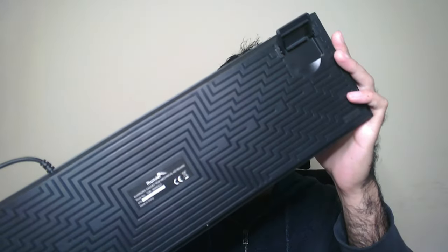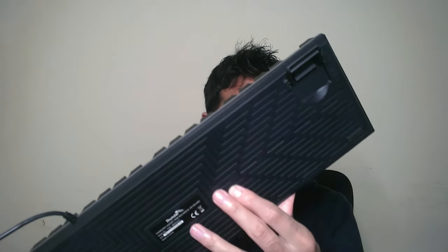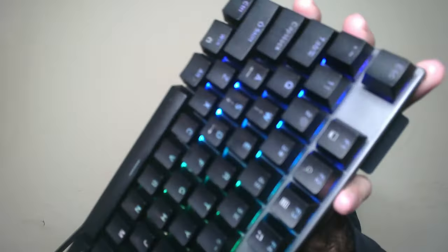One thing to note since this is cheap: some keys are not printed well. I didn't show this earlier, but the caps lock key is not printed well — you can tell this is a cheap keyboard. Also, as I mentioned, the backplate actually bends when you press it. The caps lock printing issue is quite visible.